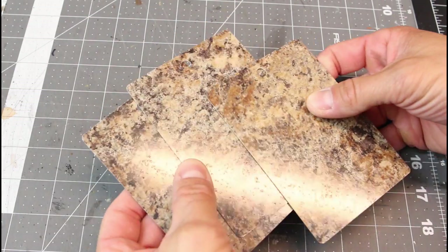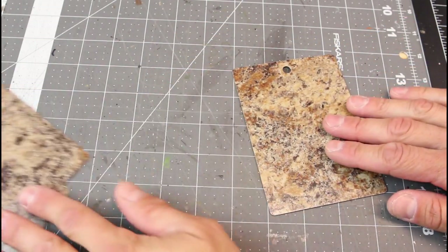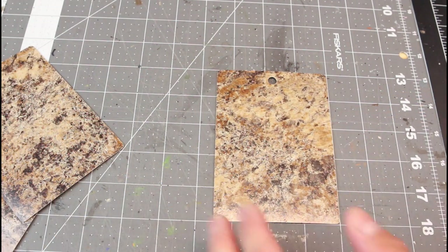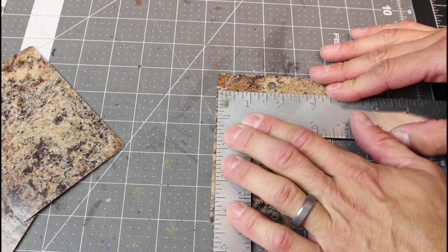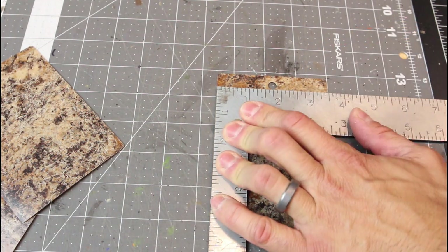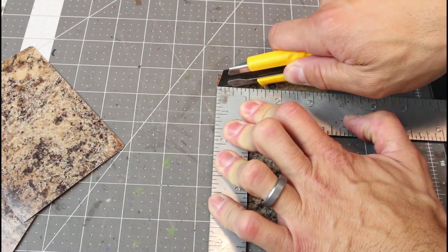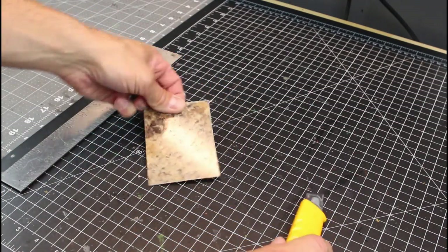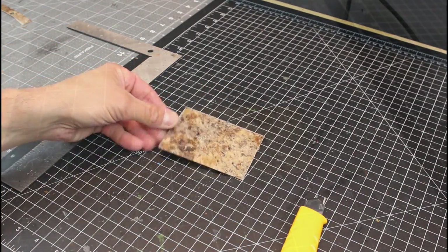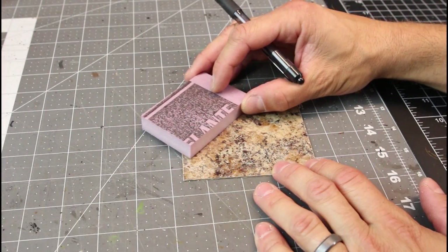One of my main goals for this video is to have the tools and materials needed to be pretty readily available, so you don't need a lot of special equipment to make these Swamp Tiles. What you're looking at here are some sample floor tiles that I got at a home renovation store. I'm just using a framing square and an X-Acto knife to cut those to a 4-inch by 3-inch tile.